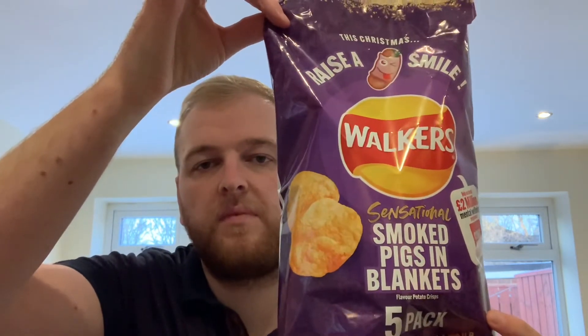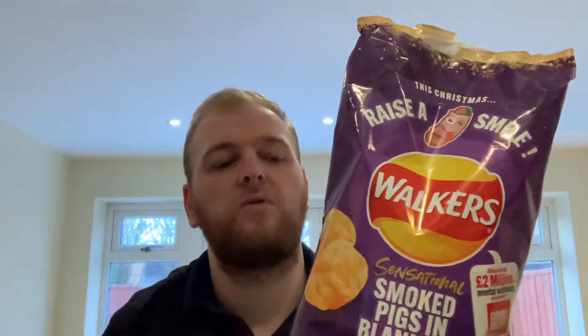Next up on the Walker's Christmas Crisp range, we've got the Smoked Pigs in Blankets flavoured. I would imagine these will be the most flavoursome of the three that they've released, which is mince pie, roast potato, and then obviously pigs in blankets.